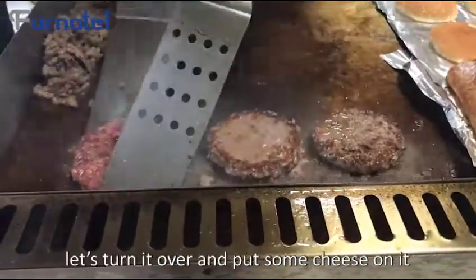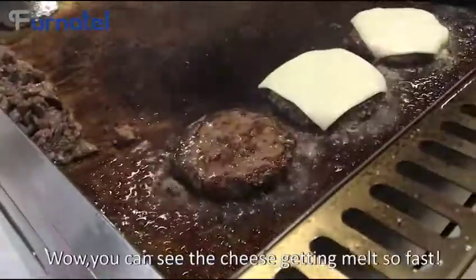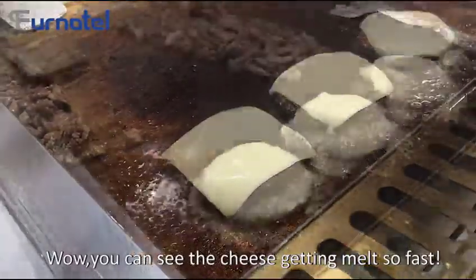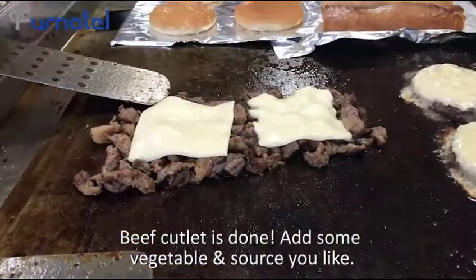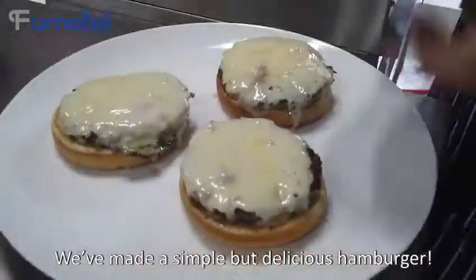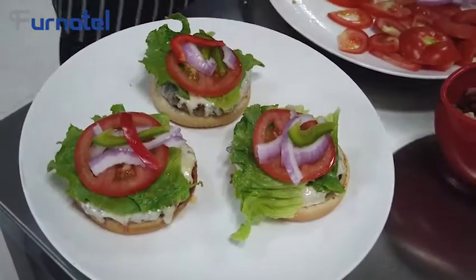This is so suitable for a busy restaurant. The beef cutlet is almost done. Let's turn it over and put some cheese on it. You can see the cheese melting so fast. Beef cutlet is done — add some vegetables and sauce you like, and we have made a simple but delicious hamburger.